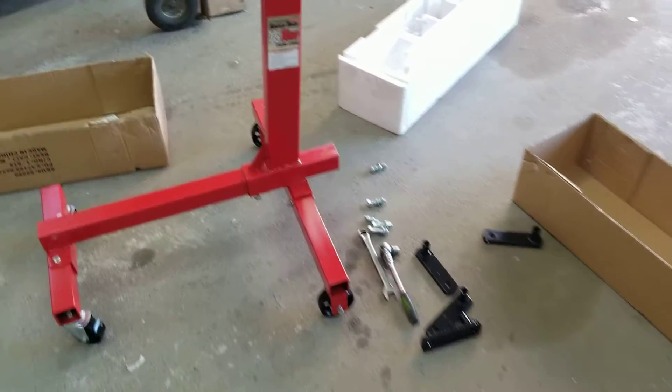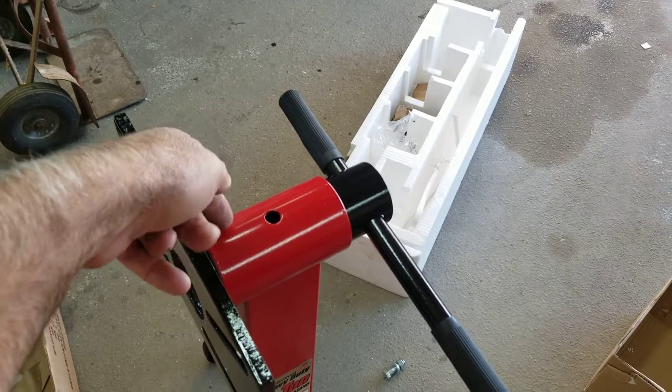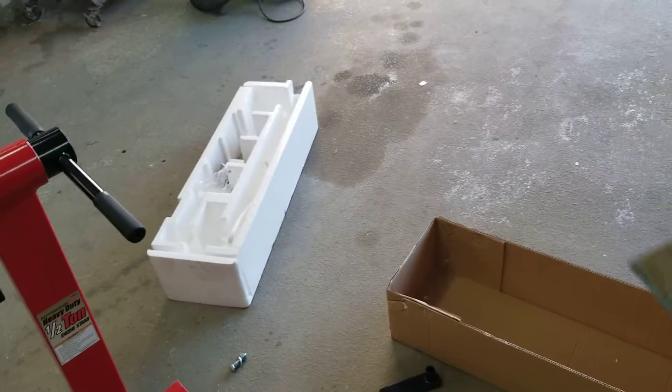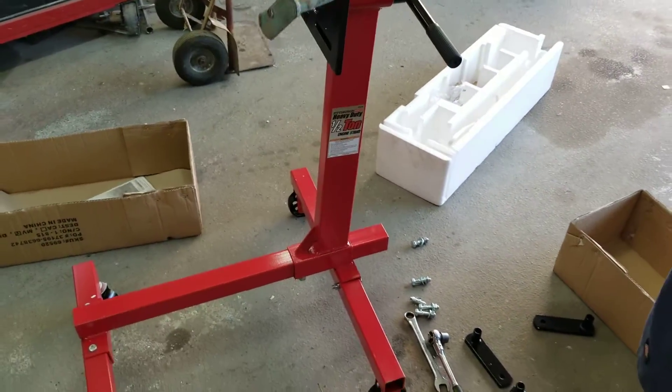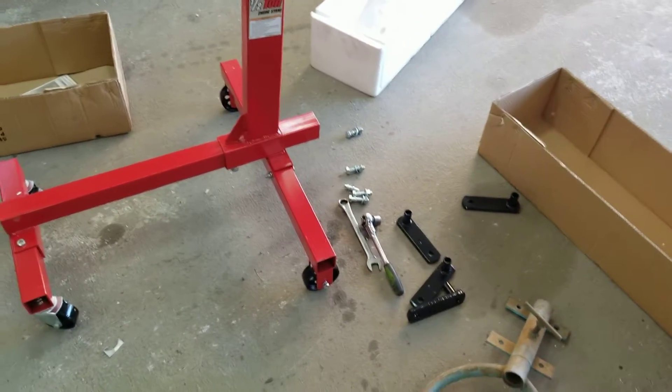We're actually going to take a Volkswagen engine stand adapter I've had for years and weld it right to the top of this, so we can put a Volkswagen engine on it, then change it over to V8s or whatever and use it that way.